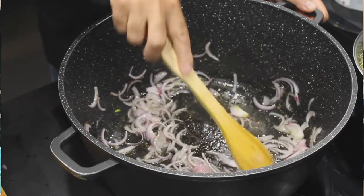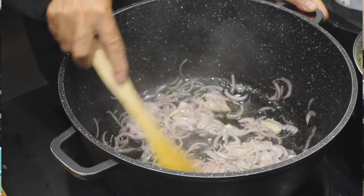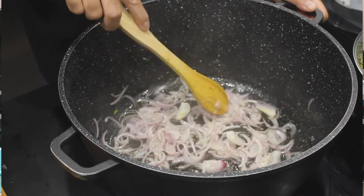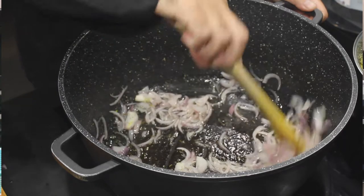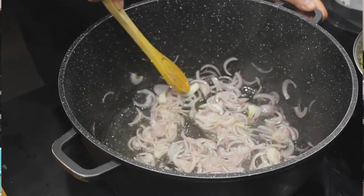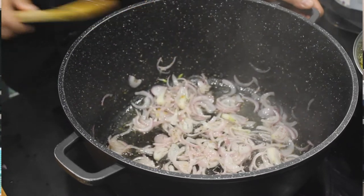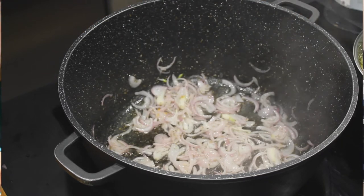Les oignons commencent à prendre. Les oignons sont presque prêts. Maintenant, on va y ajouter nos épices.